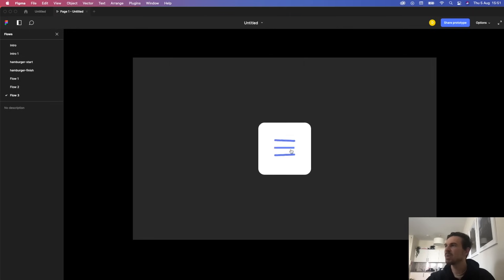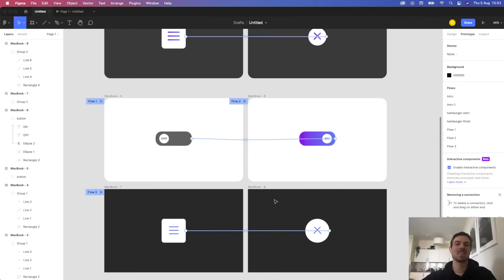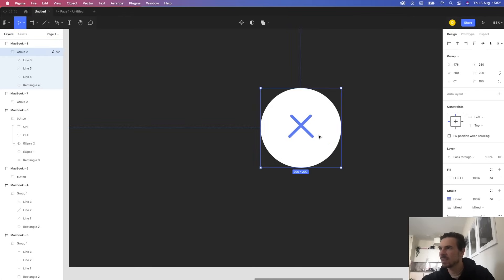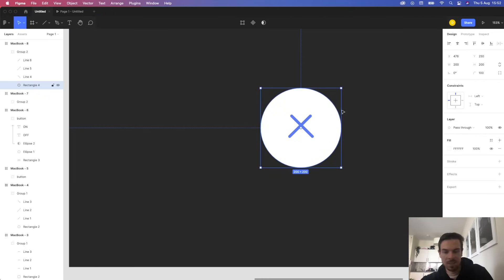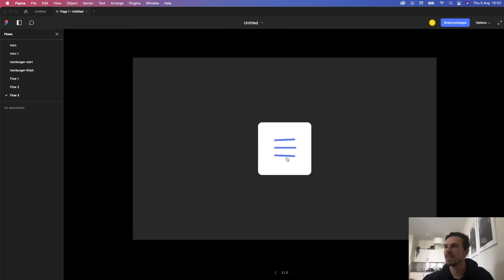That's it — you just made two awesome micro animations. What was it, 15 minutes with my blabbering? You could probably do better. There's so much you can do with Figma. Masking is very underrated. I made the circle a bit smaller — holding shift and option to resize from the center — just make it a bit smaller. That looks much better.